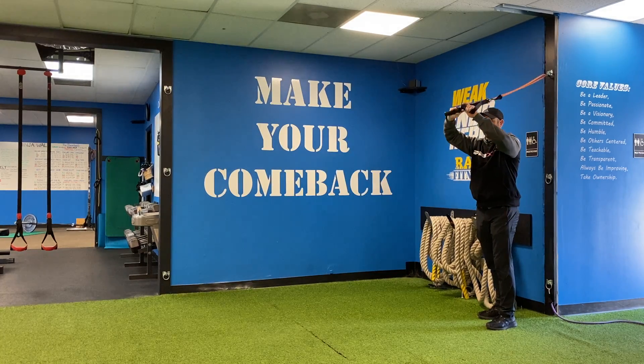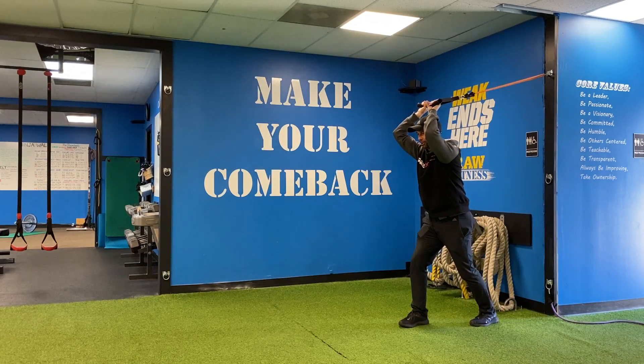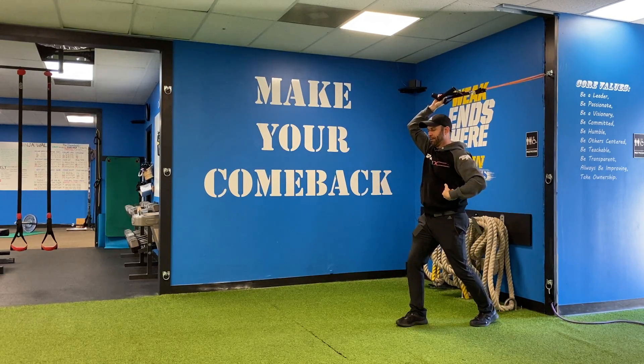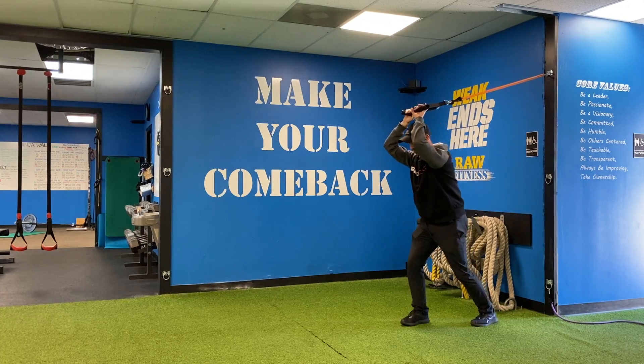All right, so this is our band-resisted overhead tricep extensions. I'm going to walk out with a band and a high anchor. I'm going to make sure that I'm not arching my back, so I've kind of got my abs dialed in here. And then my shoulders are going to be pulled down.